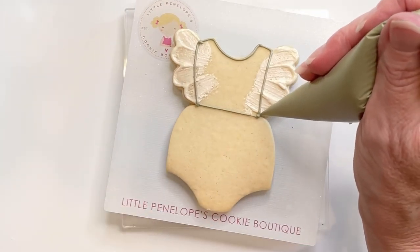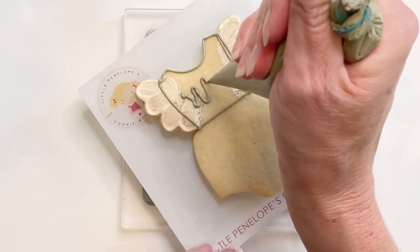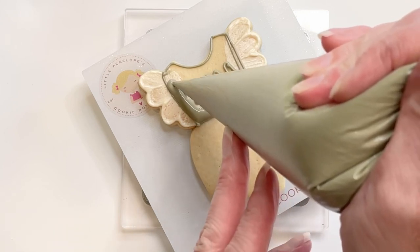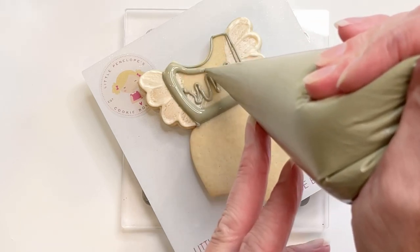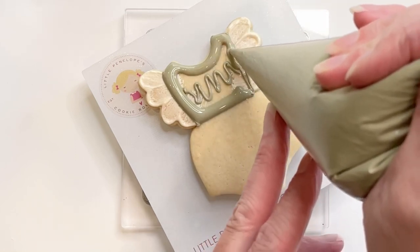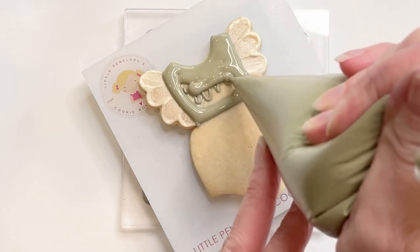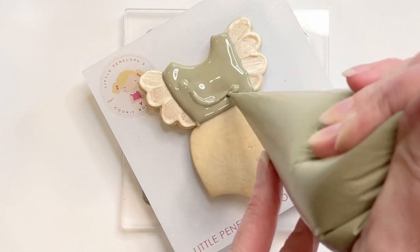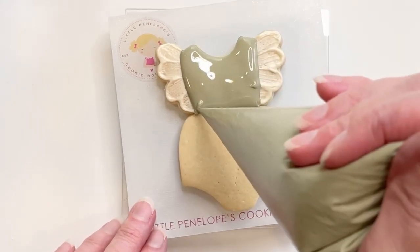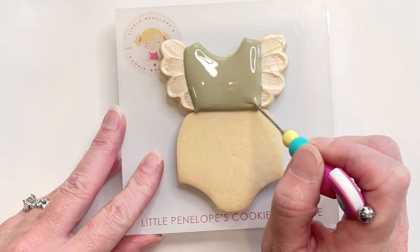I'm going to put little squiggles in the center to help prevent cratering of this little center section. Next, I'm going to fill in this section with flood icing. You want to make sure that you're adding enough icing to prevent any divots. Then I'll use my scribe tool to even everything out and make sure that the icing is pulled down to the edges where I want it.